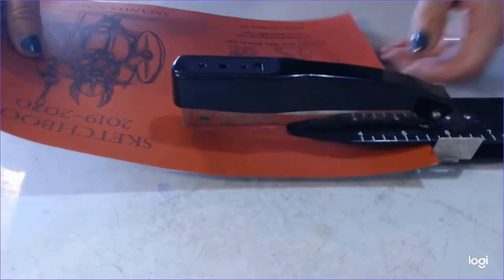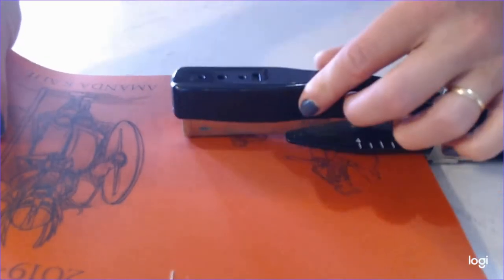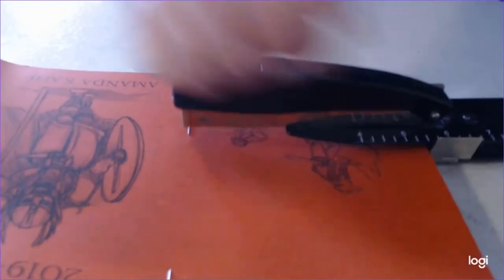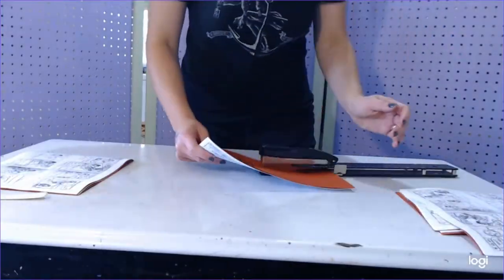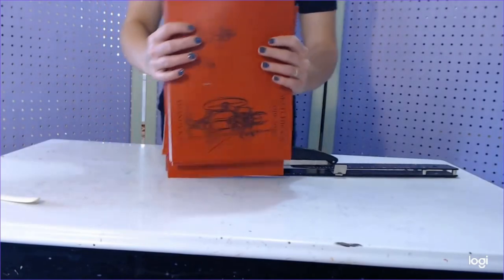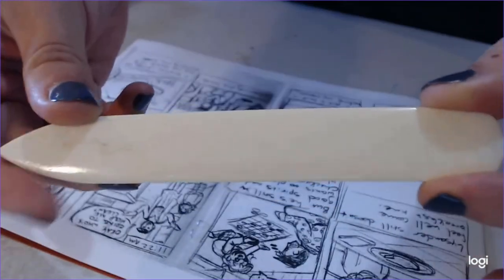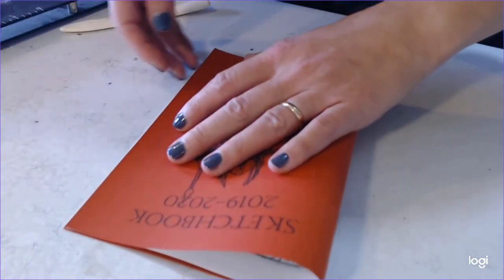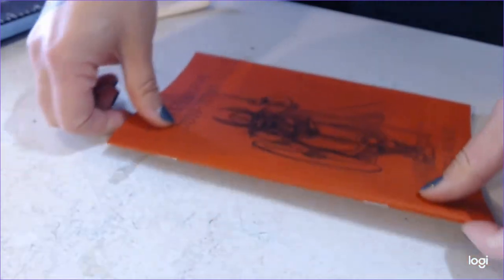Now you have to staple them all together. I have a fancy long-armed stapler so I don't have to awkwardly crunch my pages to reach the center. You can set it to different depths, and since this book is all printed on letter sized paper, I set it to 5.5 inches to reach the exact middle. You'll also want to make sure that the cover is facing up when you do this, so that the sharp ends of the staples are on the inside of the book. Repeat this on all your copies. Finally, you're going to fold each book in half. You can get these handy little things called a bone folder at any arts and crafts store or in many places online. They're made of either real bone or plastic and can help you get a nice crisp edge. A wooden spoon will do in a pinch, but the bone folder really makes the process a lot easier. Make sure you get the edges of your book lined up and gently fold the center with your hand at first, then come in with the bone folder and get those nice sharp creases.